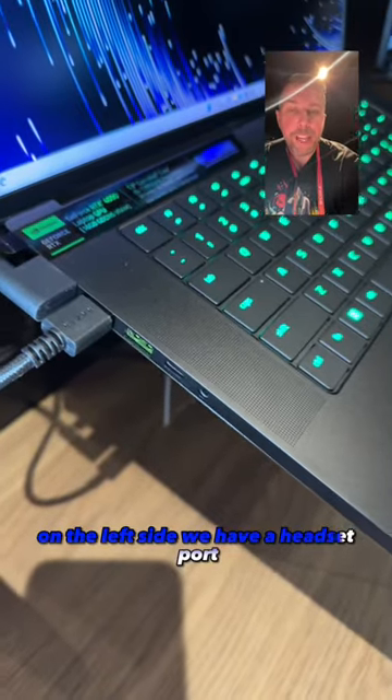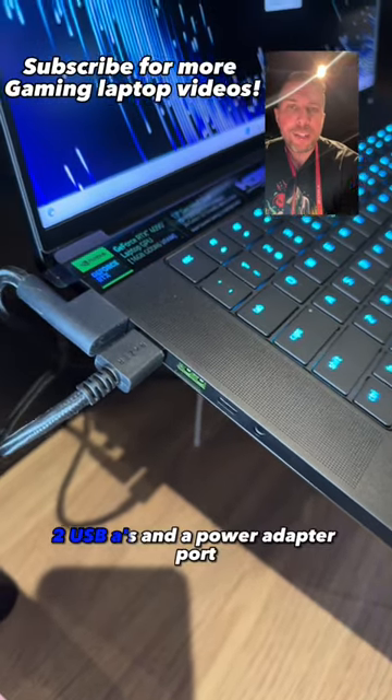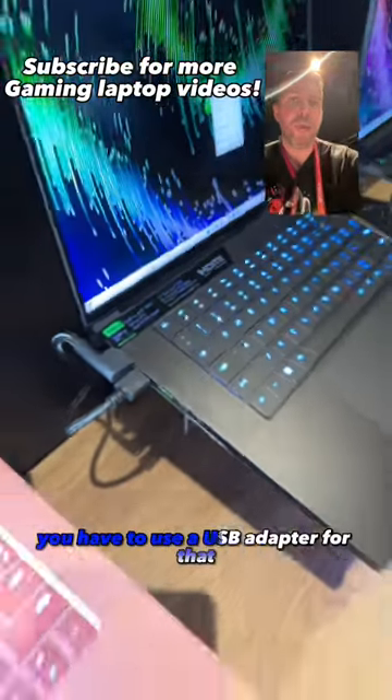On the left side, we have a headset port, a Thunderbolt 4 that goes to the NVIDIA GPU, two USB-As and a power adapter port. No ethernet port on the 16 — you'll have to use a USB adapter for that.